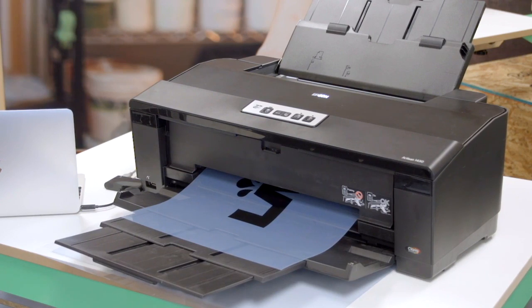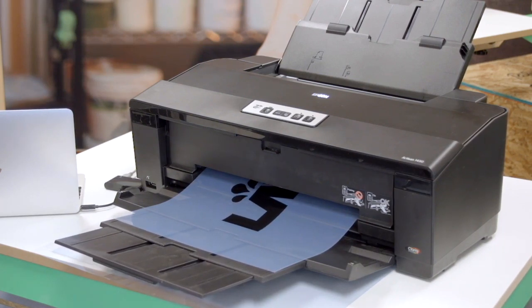To print a film positive, you need a transparency film, a printer that will print black ink, and a computer to print from. If you don't have access to these, you can look at using a film output service, or head down to your local office supply store or photocopy store to make films for you.